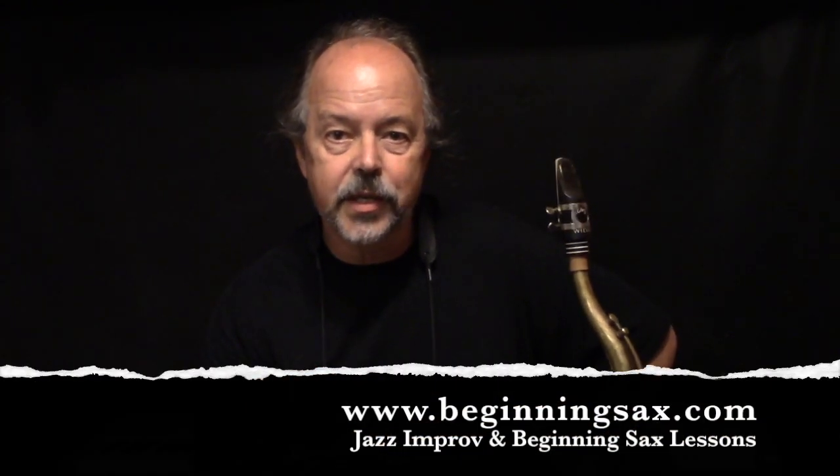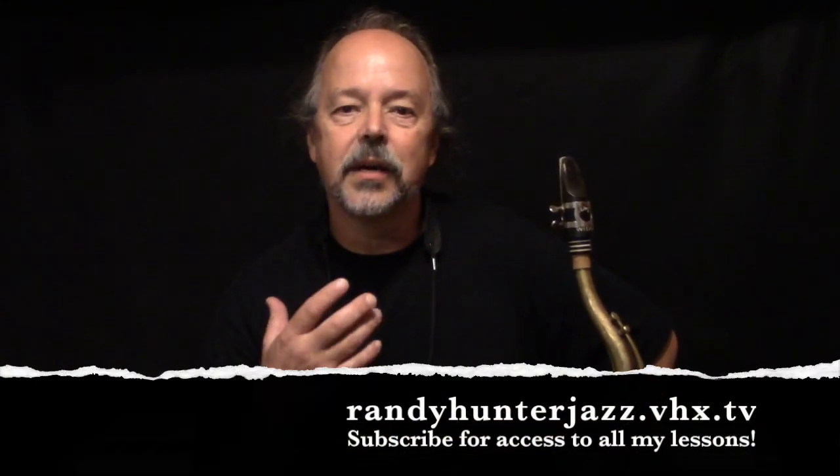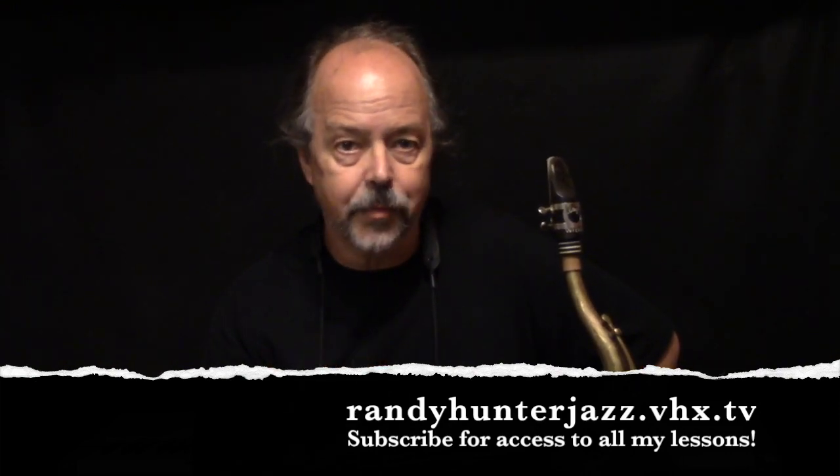If you're interested, you can purchase the lesson at beginningsax.com, along with the Sound and Style series, which we'll hopefully be developing in the coming months — maybe even years. You can also subscribe at randyhunterjazz.vhx.tv for access to all of my lessons.